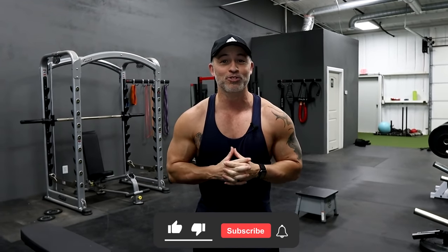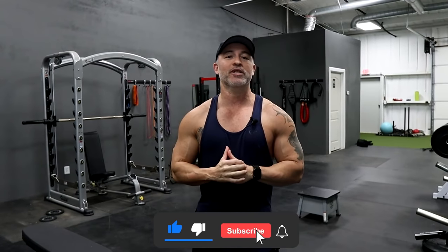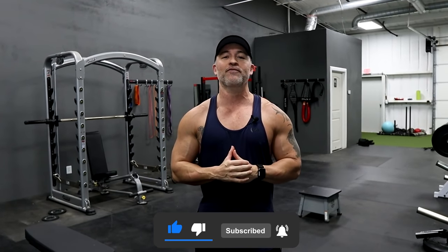Before I get into these actual exercises, if you haven't already subscribed to our channel, please subscribe and make sure you click on that bell icon so you get notified every time we upload a new video. With that said, let's get into this actual video.